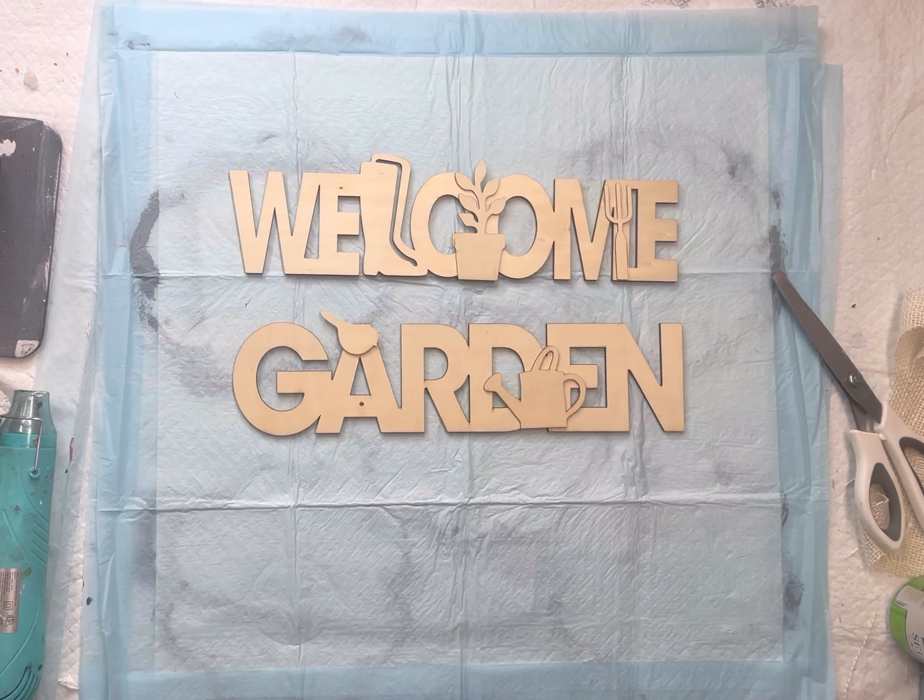I painted those in Wise Owl chocolate in Higgins Lake. The welcome sign has a pitchfork and a little plant, and you can see that the L is in the shape of a boot.